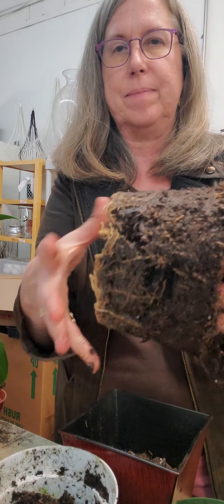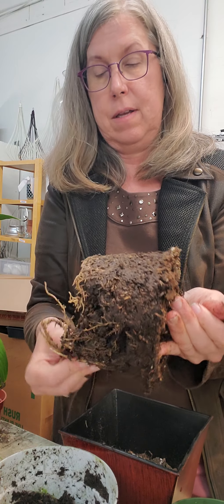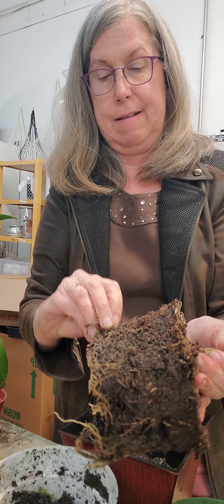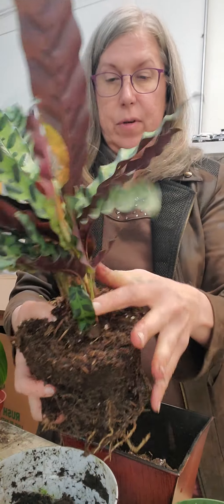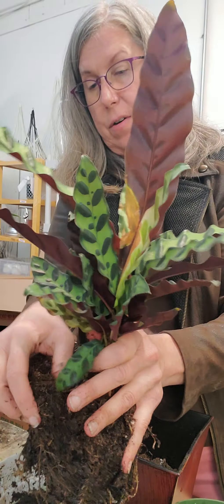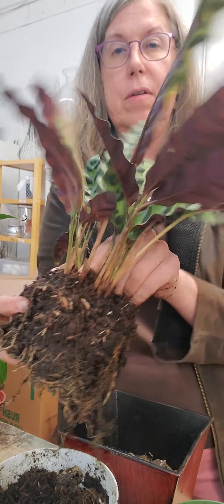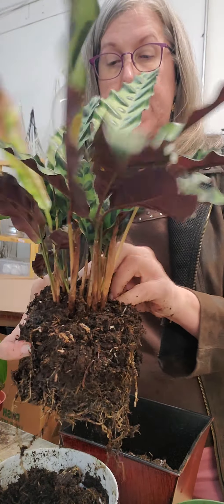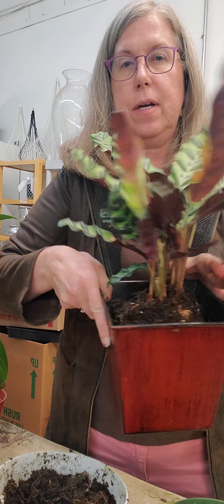This one actually got a little waterlogged — we're having to address our watering system. You can see it's not as developed in the roots, but there are roots here. So again, I'm going to tease the roots out so they're sticking out and loosened. I'm going to tease some of the soil from right in this middle area and just make sure it's not covering up the root ball too much. Then I'm going to test it down in the pot — it looks great.